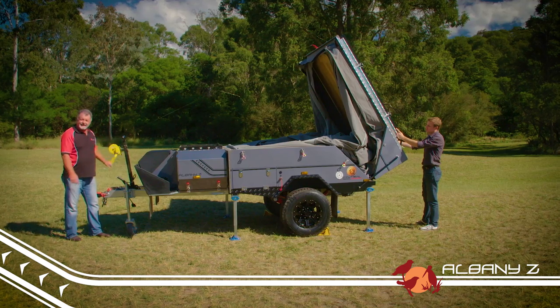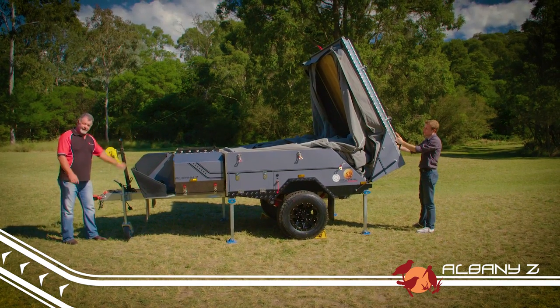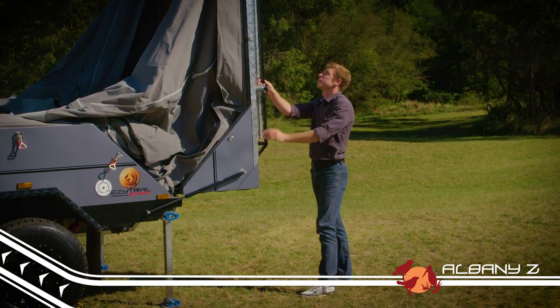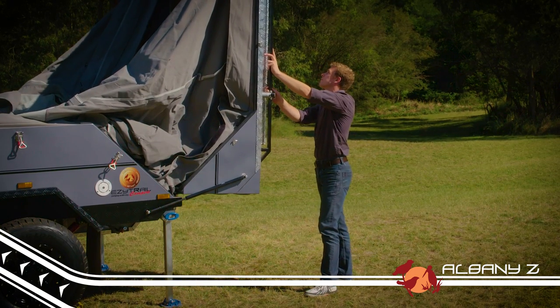One of the great things about this camper is how easy it is to set up. It can be done in next to no time with just one person, though as always, it helps to have another person to give you a hand.